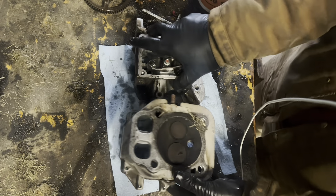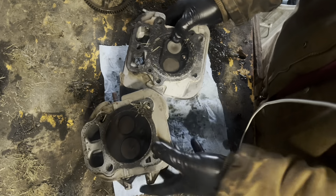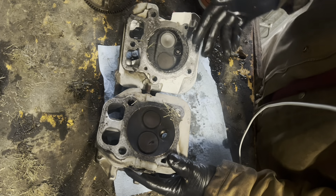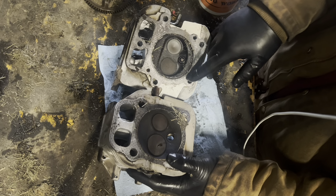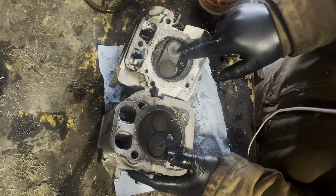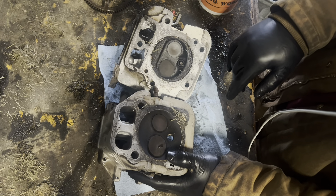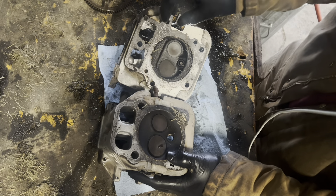Let's turn the bottom side top-wise. This Briggs engine was running super rich — I'd be curious to know how this engine was running before it finally seized up the last time.